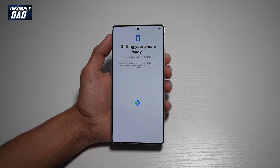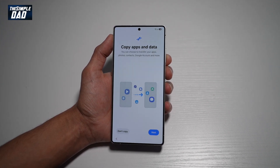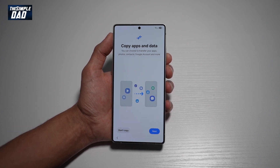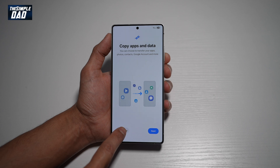It'll now tell you it's getting your phone ready, so give it some time. On the screen it'll ask you if you want to copy apps and data. You can choose to transfer your data, apps, contacts, or Google account from another phone. However, since this is a brand new phone I'll just go ahead and tap on don't copy.